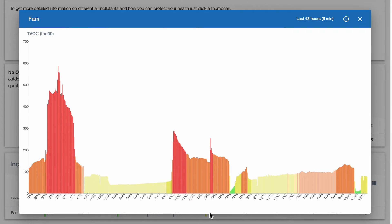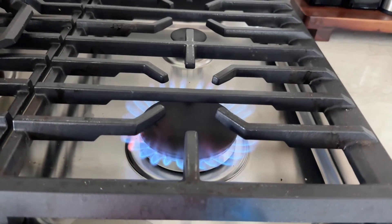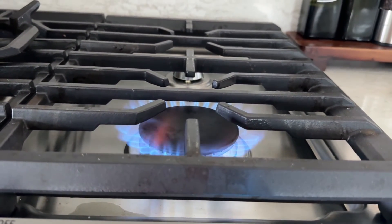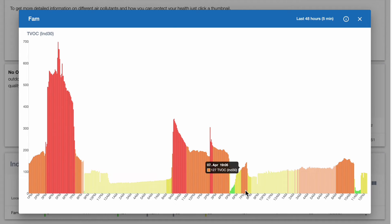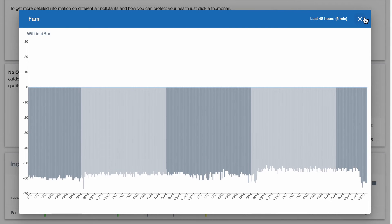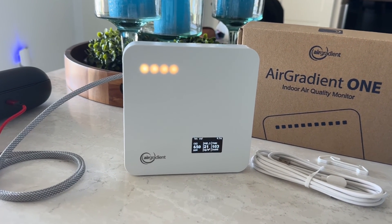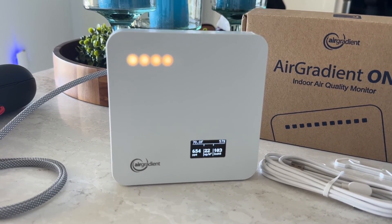You can see the volatile organic chemicals tend to rise when we're cooking with our gas burner — the times we cook, they spike. That is exactly what you want to see, and that's probably the time you want to open things up and get a little more fresh air. They even tell you how your Wi-Fi signal is doing — just a tremendous amount of data you can parse and do whatever you want with. The Air Gradient One is probably the most reliable, most accurate, and our favorite air quality monitor.